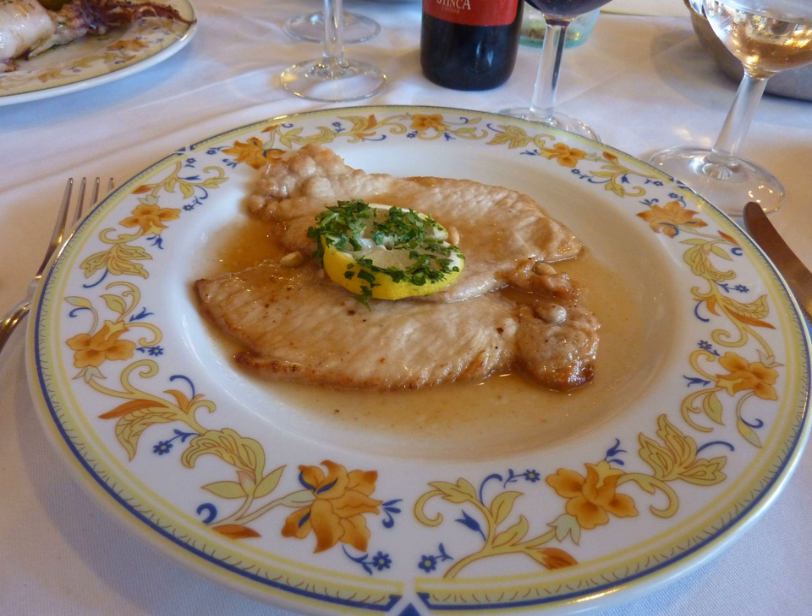It consists of thinly sliced meat, most often veal, pork, or chicken, that is dredged in wheat flour and sautéed in one of a variety of sauces.